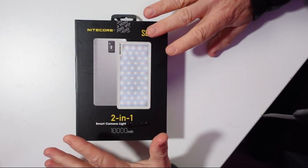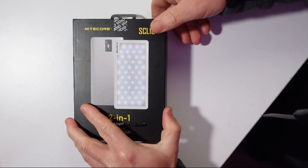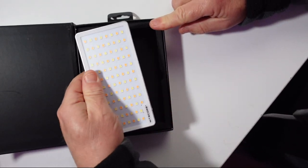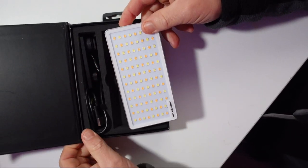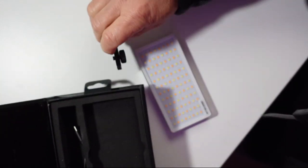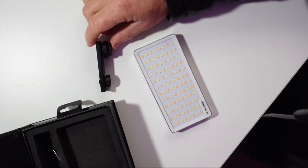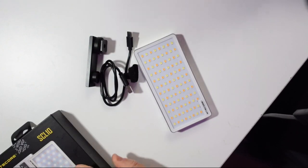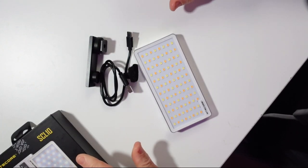Inside the box there are just a couple of things. You've got the light itself, and then you've also got a connector you can attach to your camera — it's a cold shoe mount. And you get a USB lead. If you want the manual, you download that off their website.